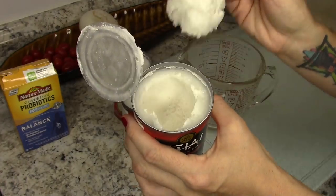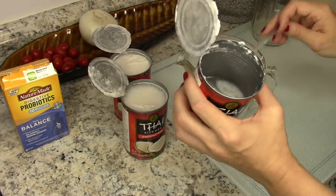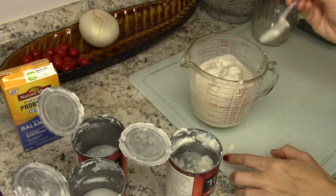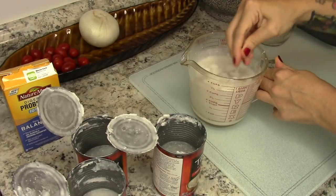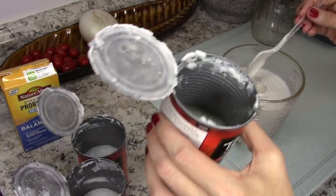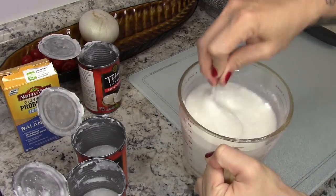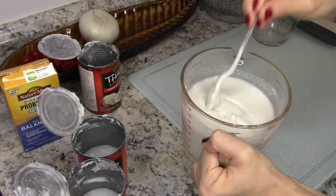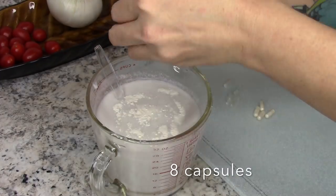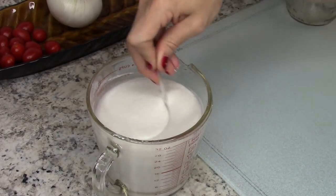I'm going to scoop out as much of the coconut cream as I can into my measuring cup just because I wanted to use the spout. I put all of the cream out of these containers, then I'm going to add in a little bit of the clear liquid — which I believe is just coconut water — just to get the consistency I want. It turns out to be about three cups. I'm going to take my capsules and empty them all out; about halfway through I'll give it a stir and then add the rest so they're more evenly distributed.